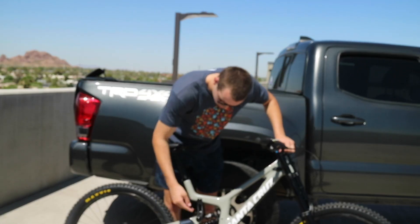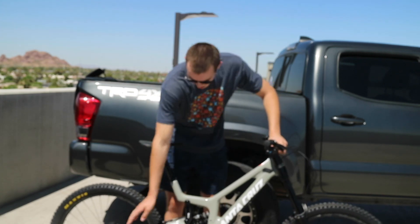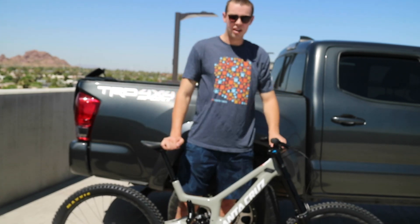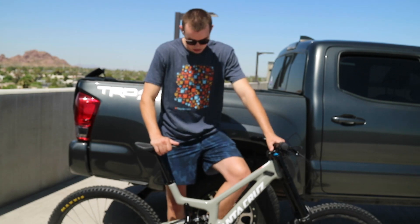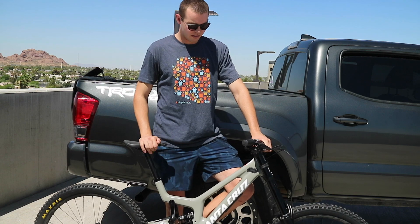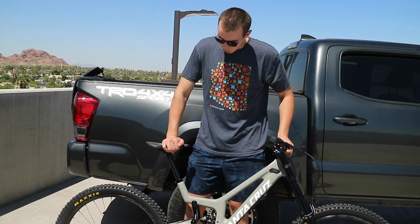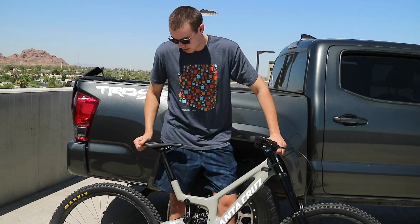As you can see, I threw some Deity pedals on there — just some Bear Claw pedals, metal. Should be pretty grippy. I've been riding them. I actually put a hole in my shoe already, so that should be interesting. Coming up on Utah, two more weeks until I get to finally take this out. May take it out this weekend to test it out a little bit before the trip, kind of tune it up, but we'll see.